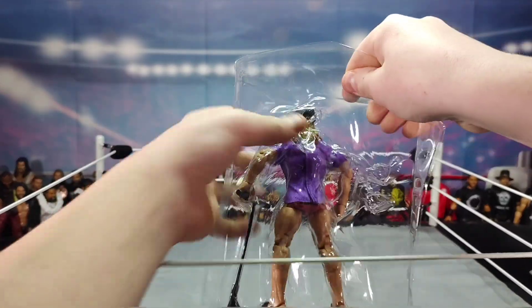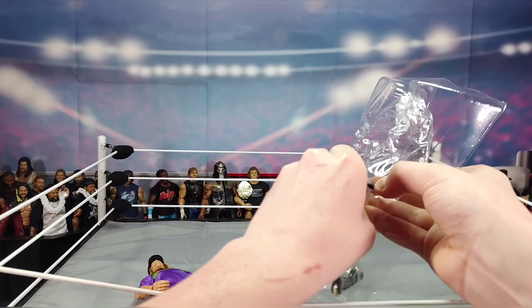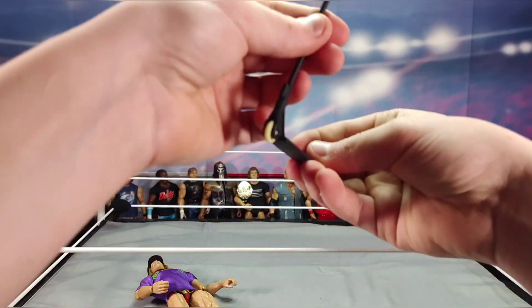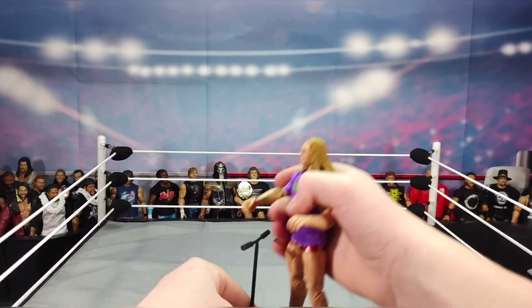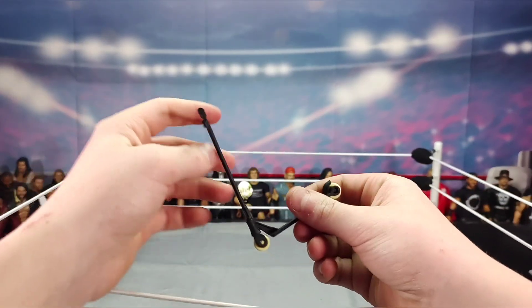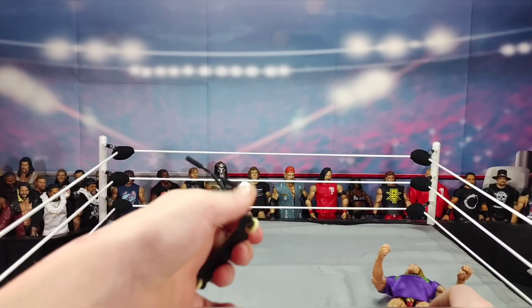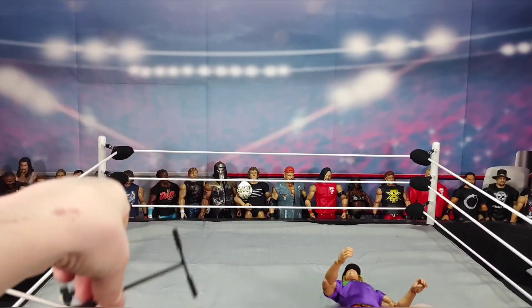Let's crack open this Riddle figure. Let's get the scooter out first — hopefully it doesn't break the handle. So here we have the Riddle scooter. In shows, Riddle could ride down the aisle with it. It's a pretty flexible scooter, the wheels do move a little. I never thought I'd have a scooter in my collection!